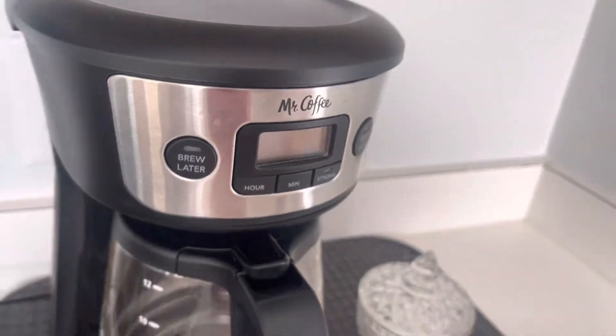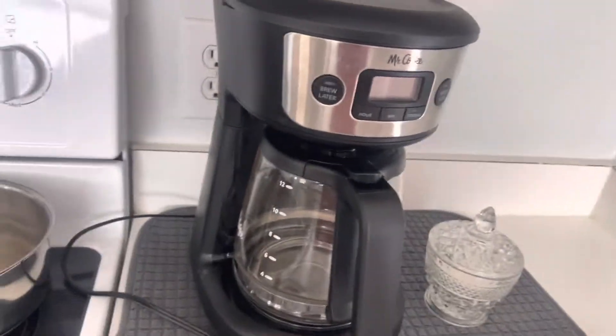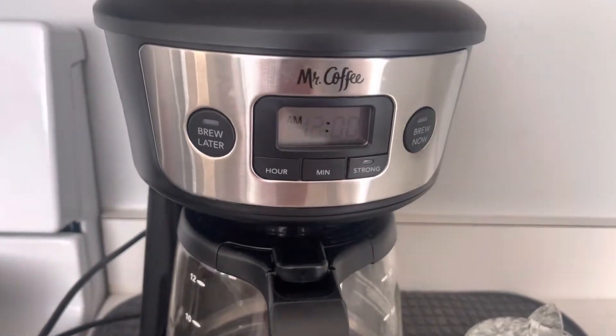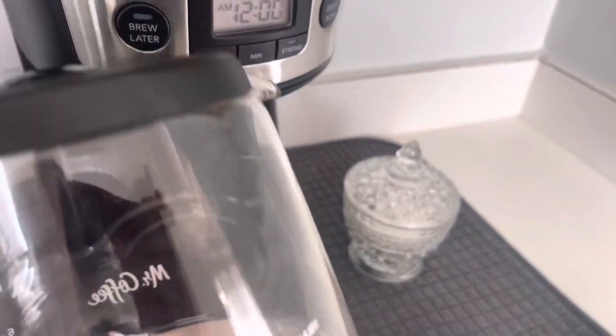Here's a Mr. Coffee Coffee Maker. I'm going to plug it in here. See, this is 12 AM. Let's cut for it, which is glass.